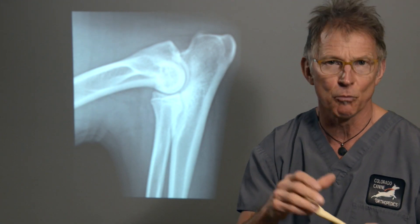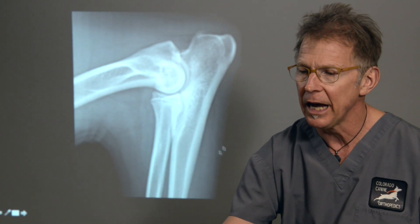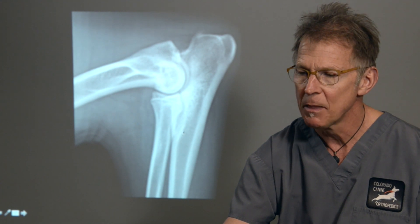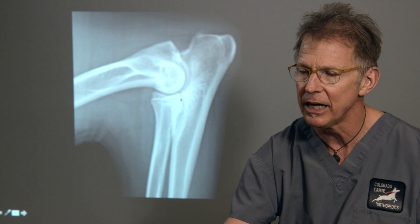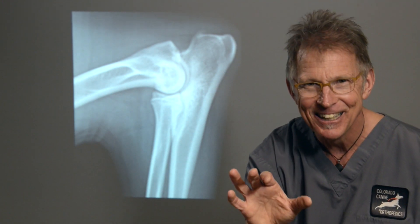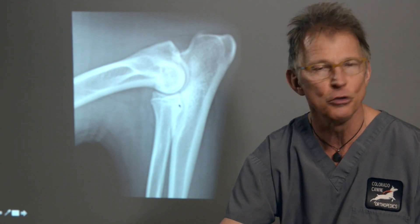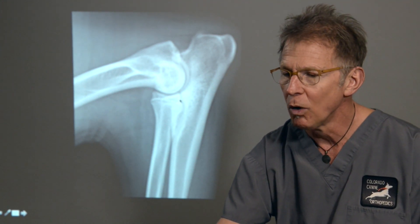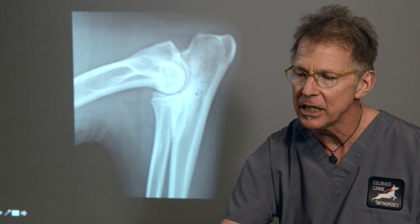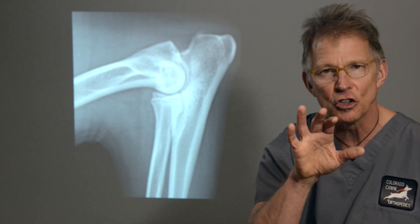We also rely heavily on radiographs or x-rays. On this radiograph, we see the humerus, the ulna, the radius. The area in question — the medial coronoid process — is kind of hidden behind the radial head, and seldom do we actually see the fragment or see it look very abnormal. One of the downfalls of radiography is that in this two-dimensional view it's somewhat hidden. What we do see on x-rays are early changes such as increased density in the bone just below the cartilage, called subchondral sclerosis.